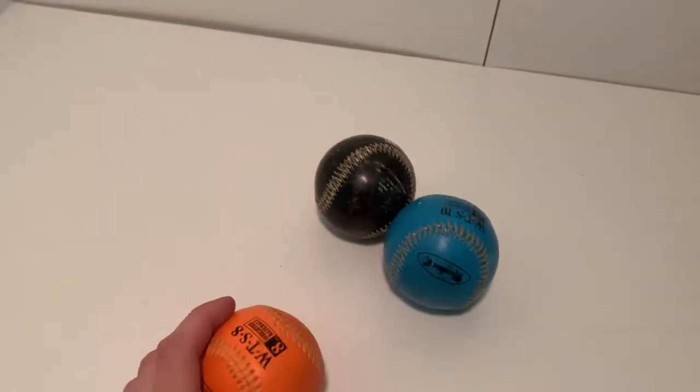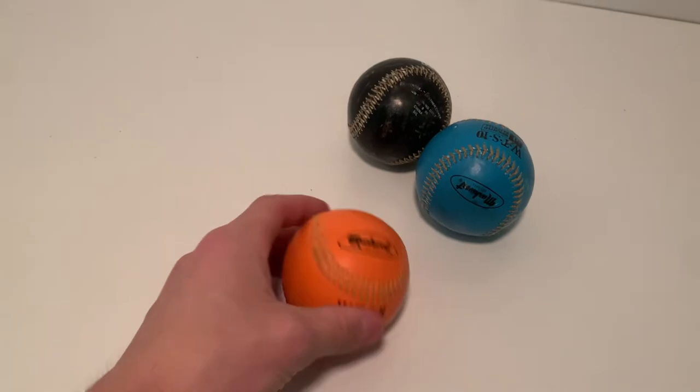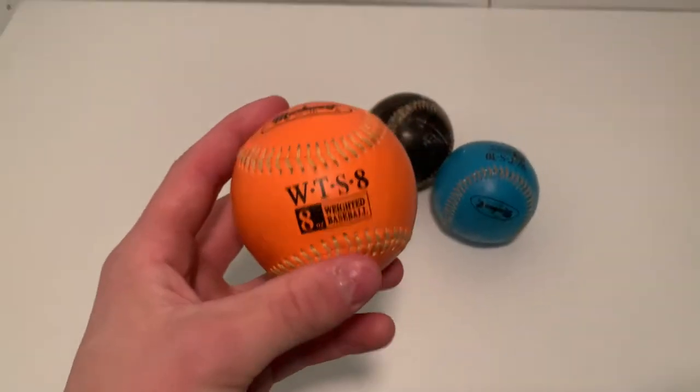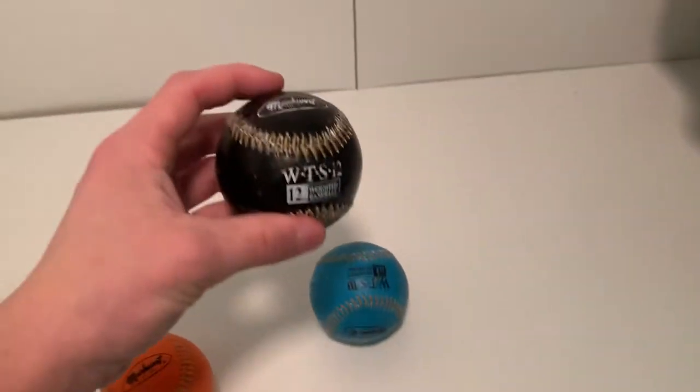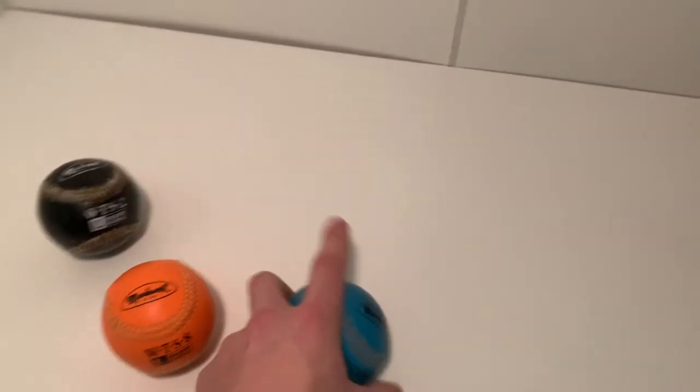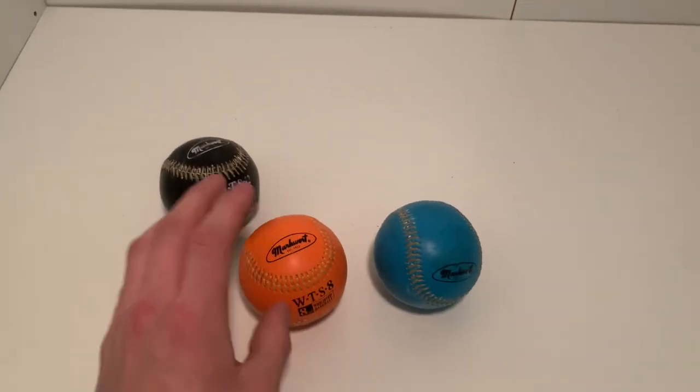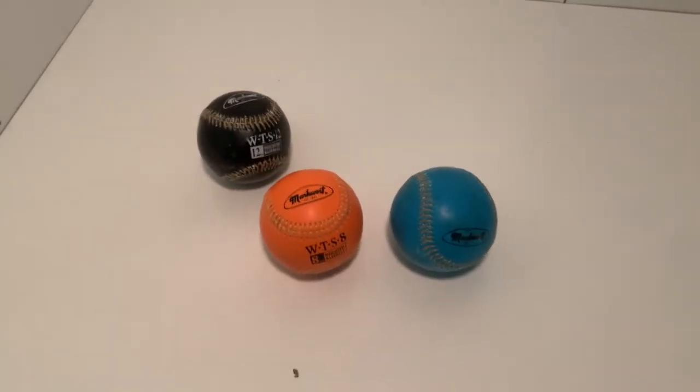I want to talk about these balls. I don't even know what brand they are — it says 'WTS' on them. I have a 12-ounce, 8-ounce, and 10-ounce baseball. I got these off Amazon and I think they're roughly $10 a ball, give or take depending on the weight.